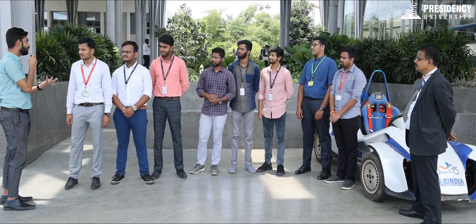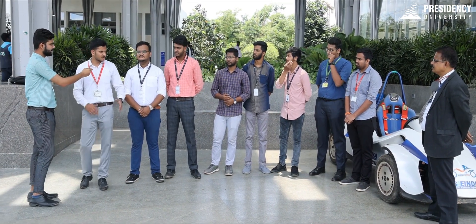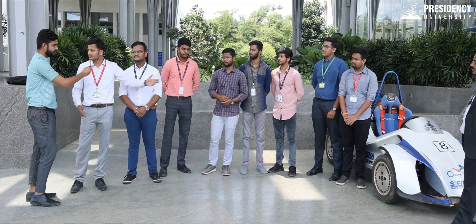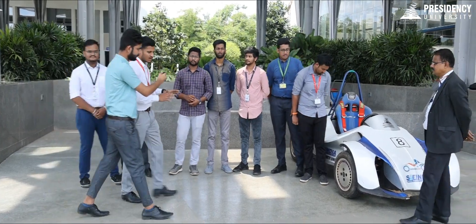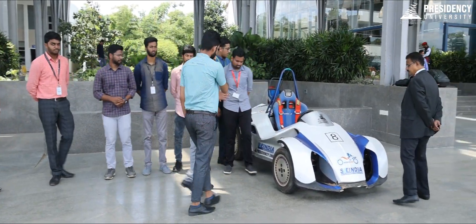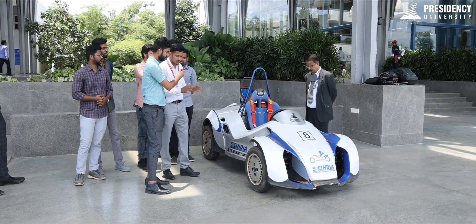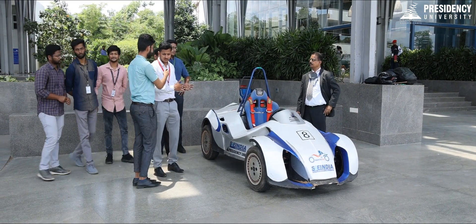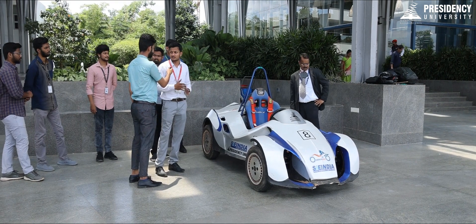Could you please tell us more about your achievement and your project? Coming to our project, this is REEF — Range Extended Electric Vehicle — which is organized by SAE India, Bengaluru section. What is special about this is that it is a series hybrid where you get the mechanical power from the motors, and there is a transmission system with an engine and a generator connected to a chain drive or belt drive.